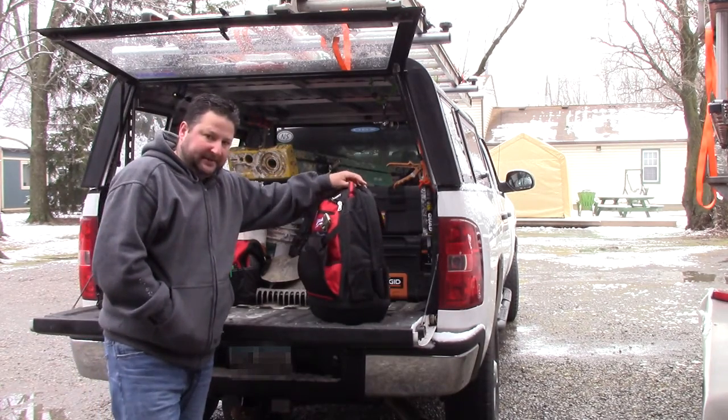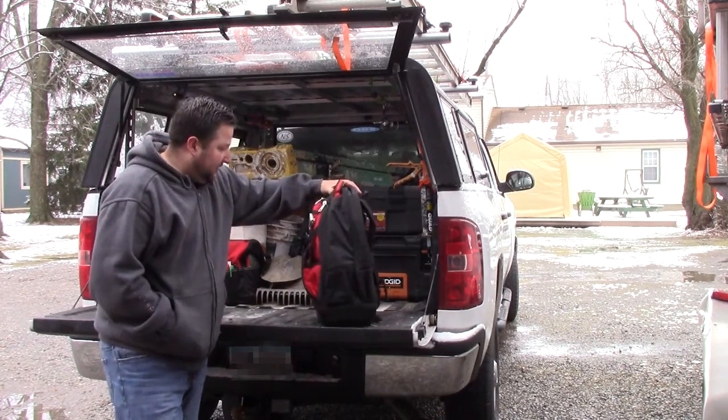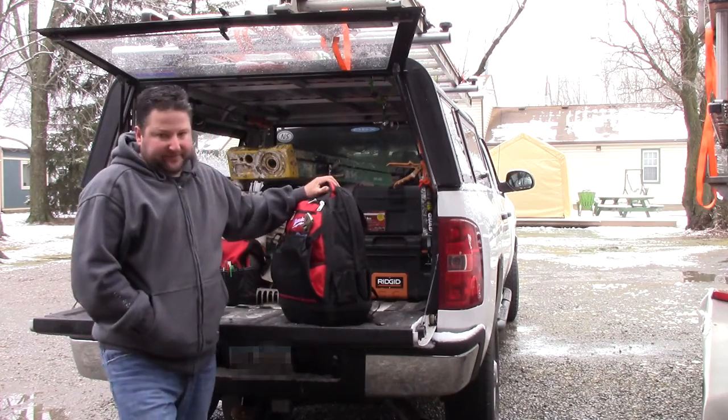He's using the Milwaukee backpack they sell. I think these retail for around $100 — you may find them a little more or a little less, but that's usually what they go for. This one he's got set up for his plumbing.